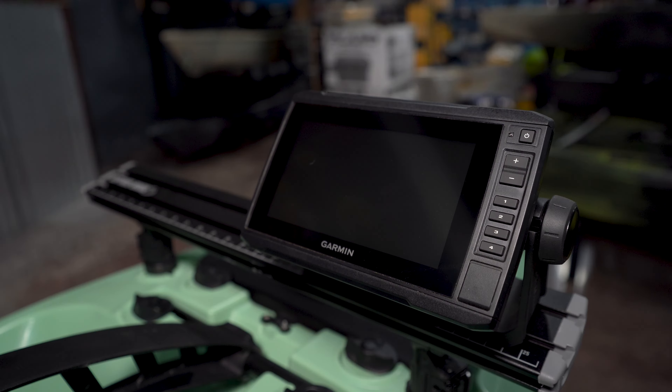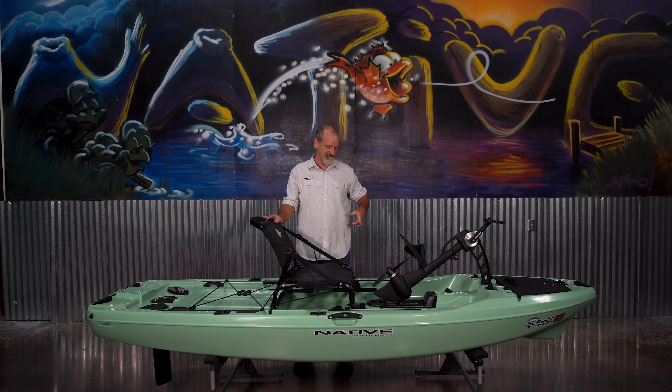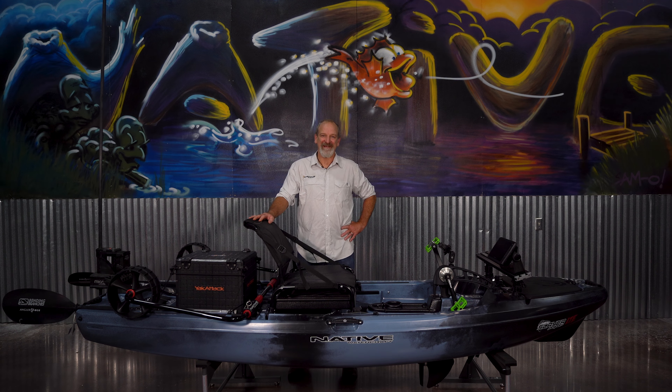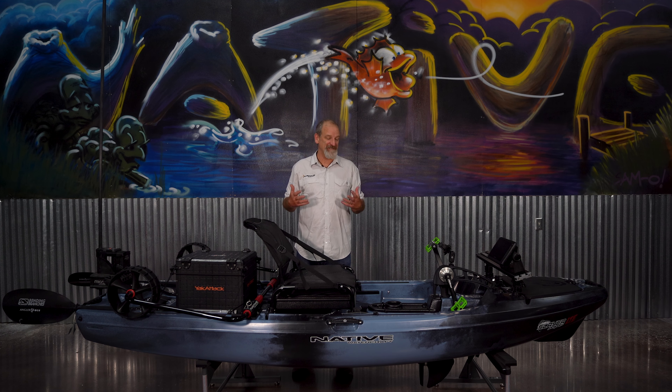So that covers the details of the Slayer LTE, except for one thing — the LTE comes in four different colors: Andros Green, Hidden Oak, Sublime, and Wave Strike. And as you can see, this one is tricked out. That's the whole focus of the LTE design — we wanted to take everything that we had in the Slayer Propel: light, easy to handle, easy to transport, but then add in all the possibilities, all the accessorization you can do. Basically do anything you want to do in fishing in a small, tight package.